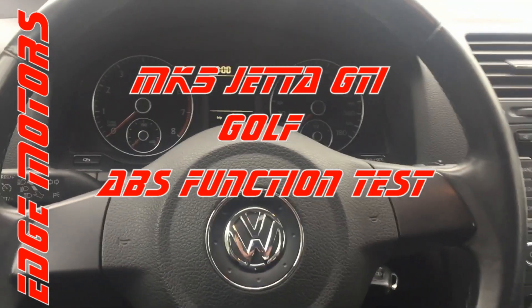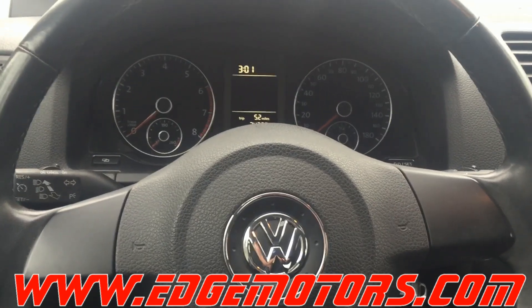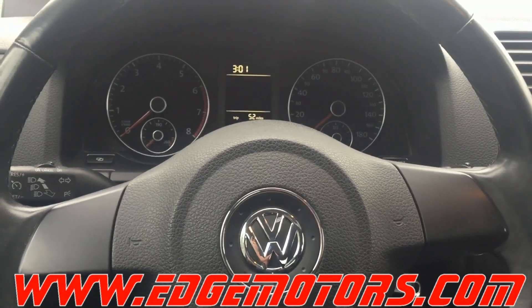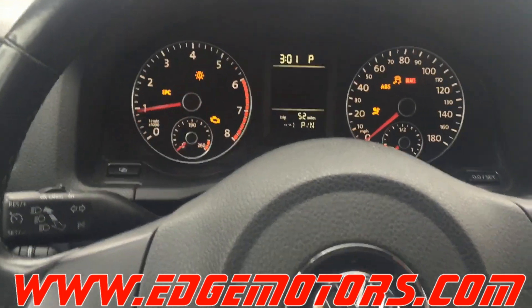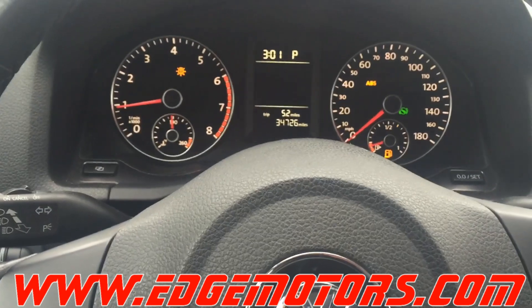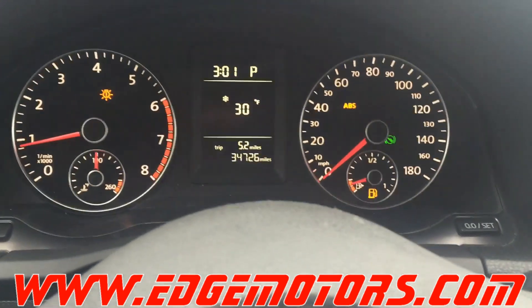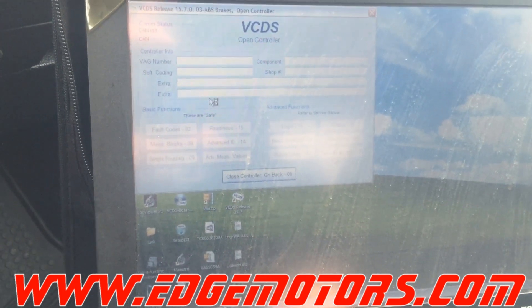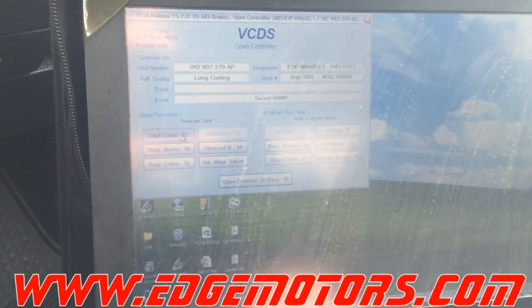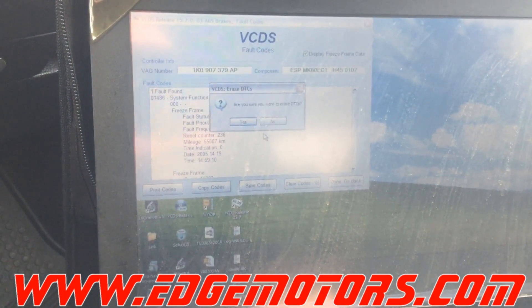We have a 2010 Volkswagen Jetta that's been sitting for a while without a battery. When we put the battery in and try to start it, the ABS system activated the system function test. When we turn on the car, you can see the ABS and traction control lights are on — the traction control light is blinking. Different Volkswagen models will have different sequences of the lights blinking. If we go to the ABS control module and scan for codes, we see the system function test is activated.